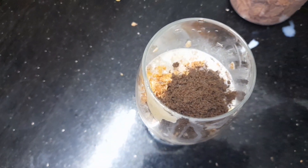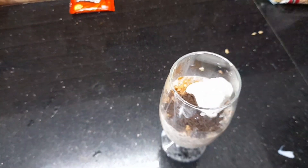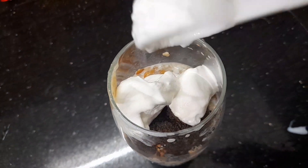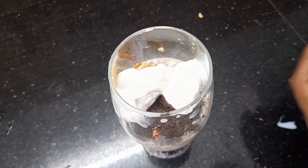We put the ice cream in the bag. Now we'll get the ice cream. We'll boost it.